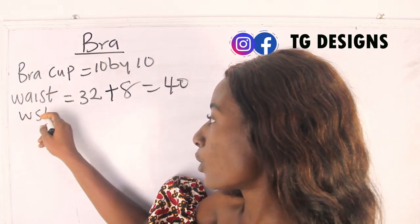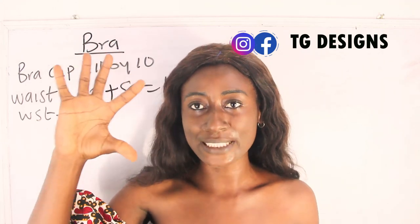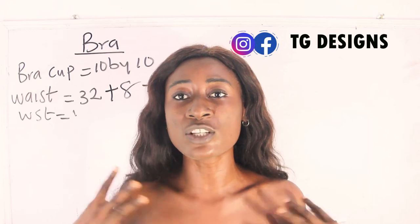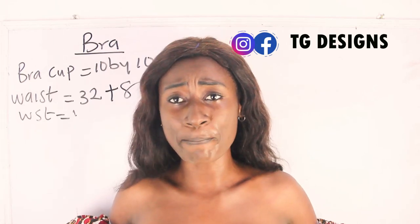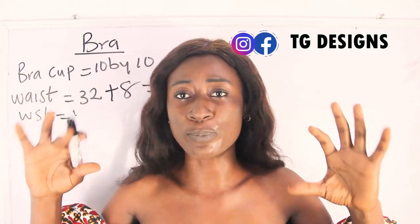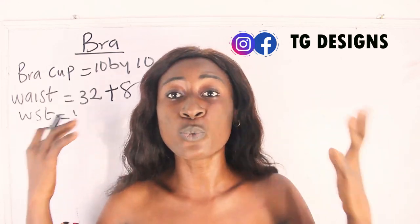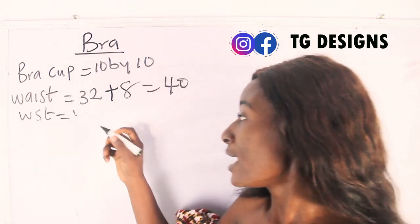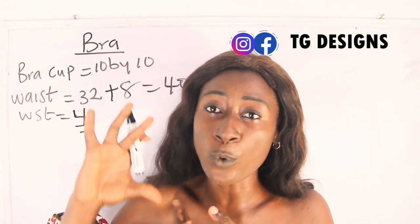The waist width — that is the wideness of your waistband — depends on you. For me, I'm going to make it 4 inches because I want the band to be very bold. However, you can make it 2 inches for a tiny band, or 5 inches or 3 inches — it all depends on how wide or how tiny you want your band to be.